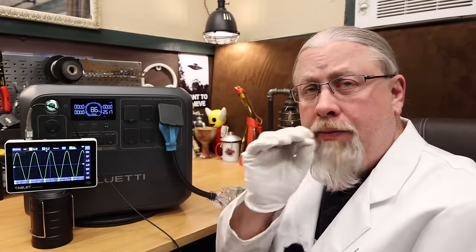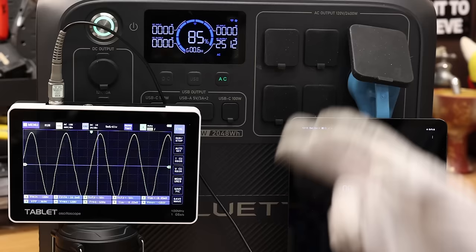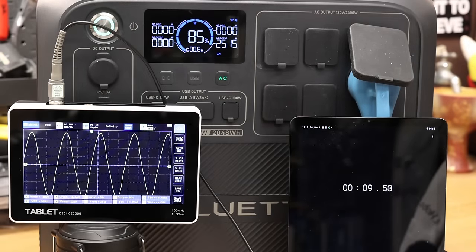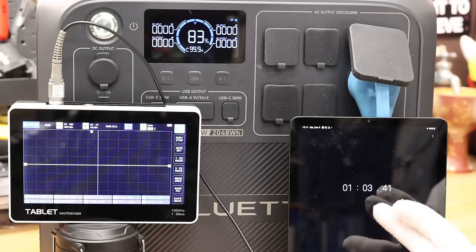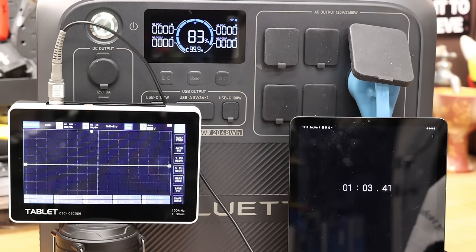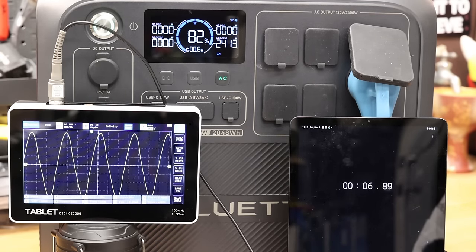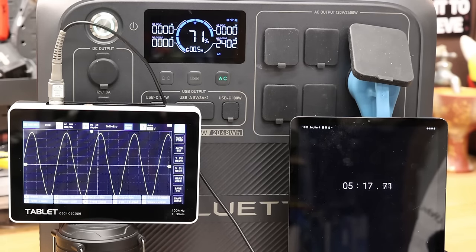Next is the sustained cooling or heat soak test, where we push the unit at its rated capacity for at least five minutes to see if it does anything unexpected. Starting at 2500 watts, it overloaded just over one minute in, so we knocked it down to 2400 watts and reset. Running at 2400 watts for over five minutes, the sine wave still looks good. That means this test passes.